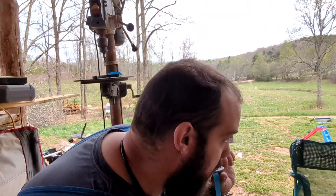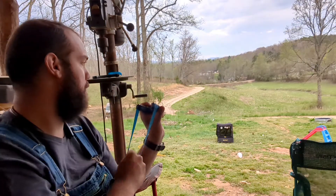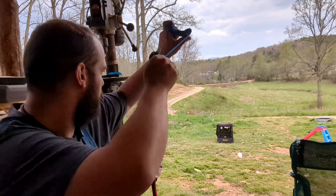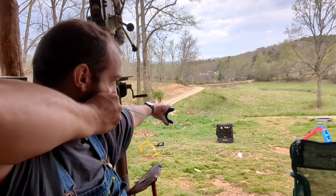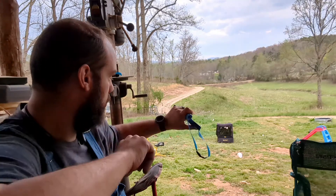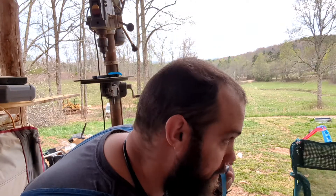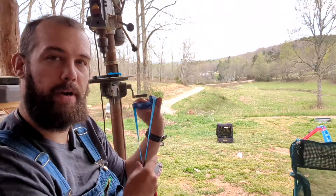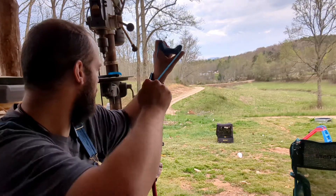A little bit to the left, but up and down, dead on up and down. Well, that spinner turned sideways on me, so I'm going to go over to the next one.